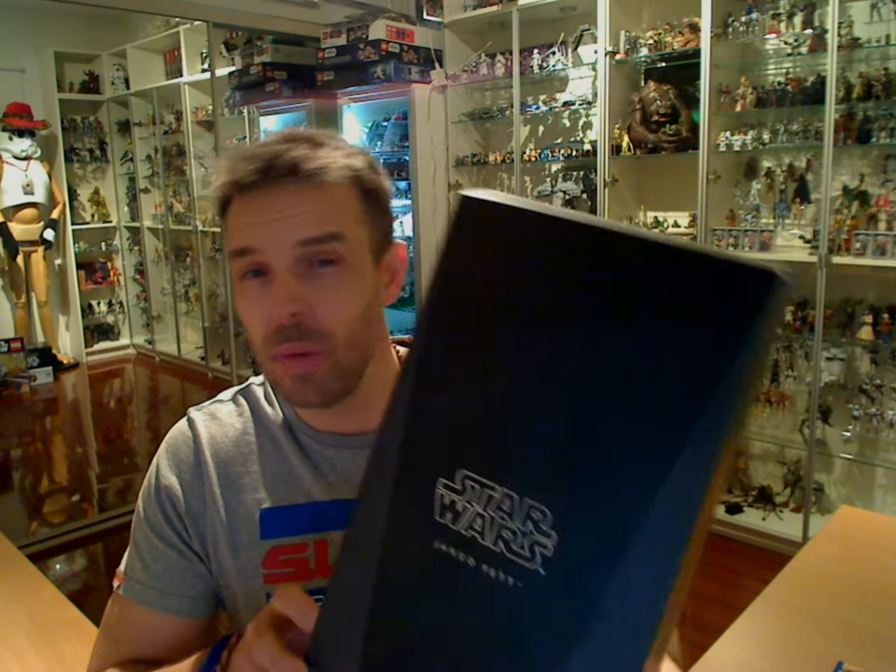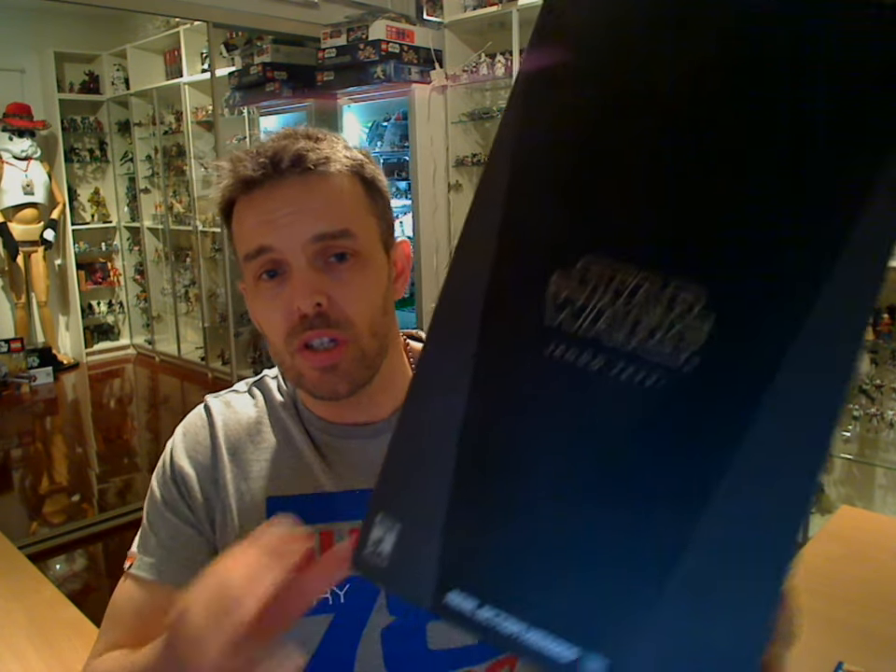Hey, Star Wars fans, on the FlyGuy.net figure review. This one is a follow-up to an earlier figure we reviewed maybe a couple of months back, which is the Real Action Heroes Jango Fett. We've reviewed Boba Fett on our channel and given him a rinse through, and he's been a pretty popular figure by all accounts and comments that we've had.